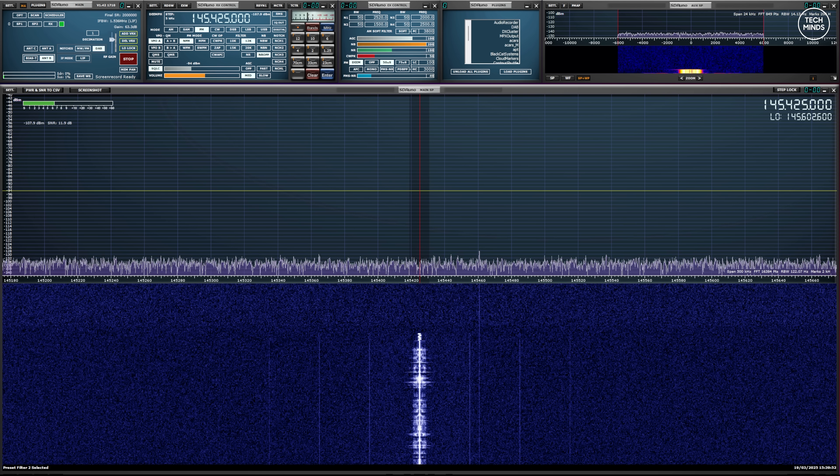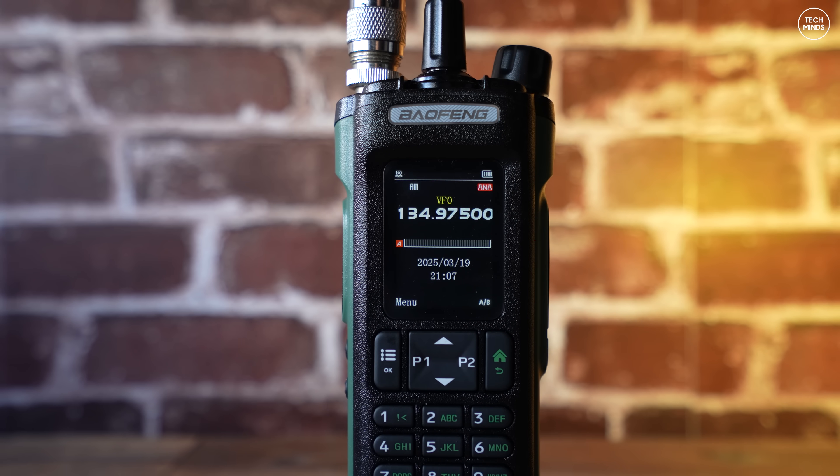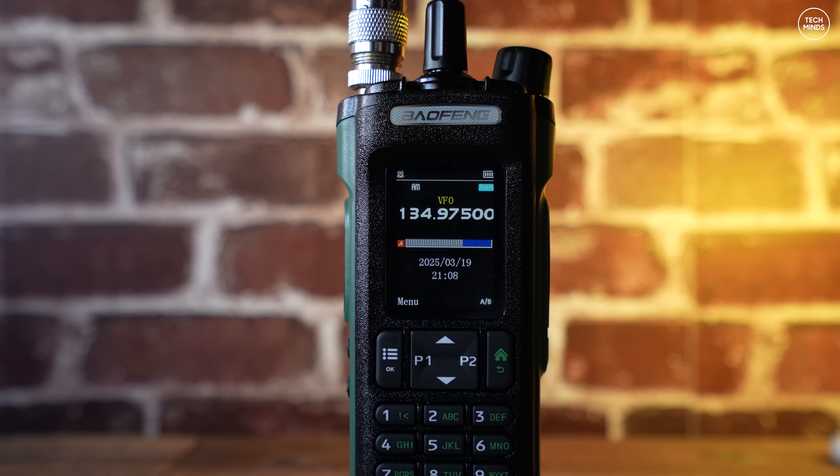Now let's see what it's like to receive on the airband using AM modulation — and remember the UV32 was terrible at doing this, but is the DM32 any better? Let's take a listen. Well, airband with my ears sounds pretty darn good. Baofeng, you have impressed me here so far.